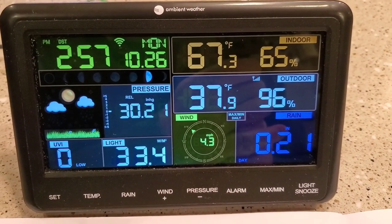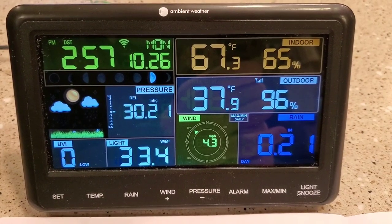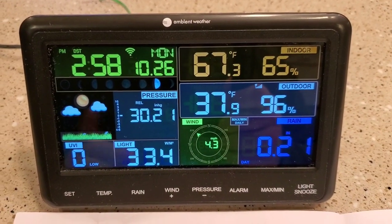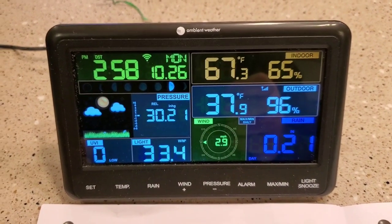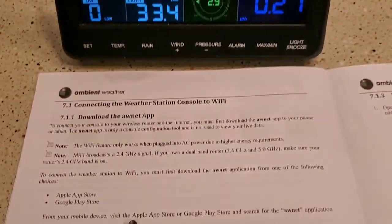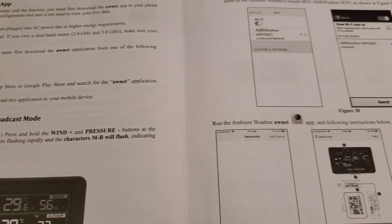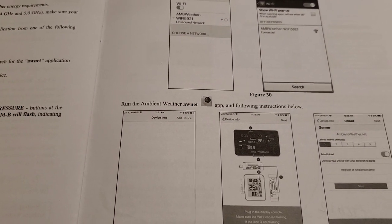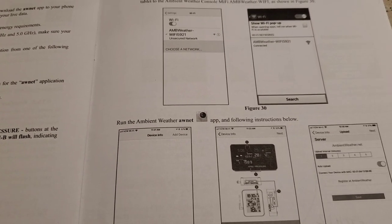Hello everyone, this is just a dad. I'm gonna do a quick video on this Ambient Weather weather station. I did another video on what I thought of it — I've had it for two years, really like it. In this video I want to talk about connecting it to the internet. It's a little tricky and I've had some problems with it, so I want to go over it. Once you get it set up and working it works great, I just remember it being kind of hard.